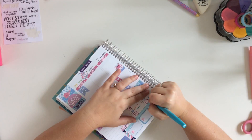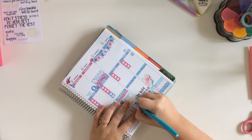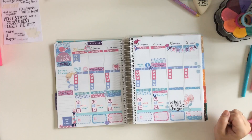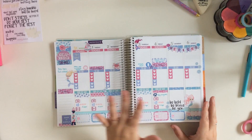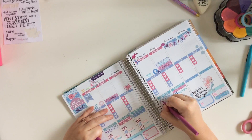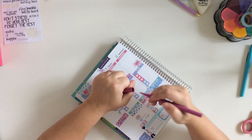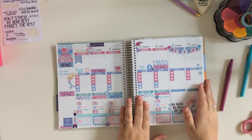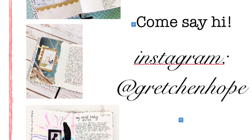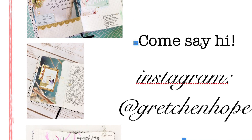Now I'm just going to write in a couple of the things I know I need to do this week. The Flare pens — I just got them and I wanted to see if they would bleed, and they did pretty well. So that's about it. I'll leave links to everything in the description box, and you guys can go check out these stickers, come say hi to me on Instagram, and don't forget to like and subscribe if you want to see more of these. Bye!